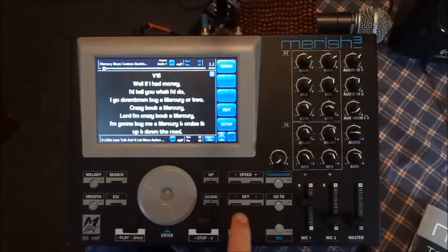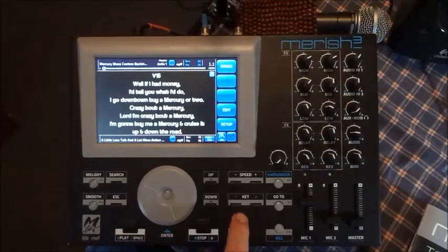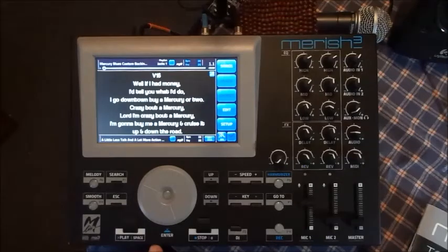Same thing goes with the key. On a MIDI file you can pretty much go up and down quite a bit, but if you've got an MP3 I probably wouldn't go more than once or twice down, or a couple of keys up — otherwise you'll start stretching the sound out and it won't sound good.